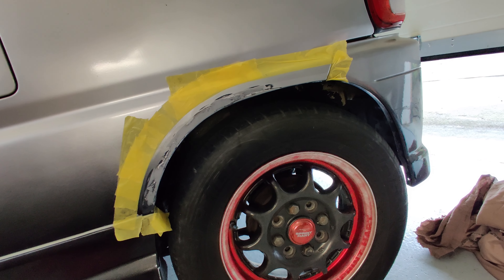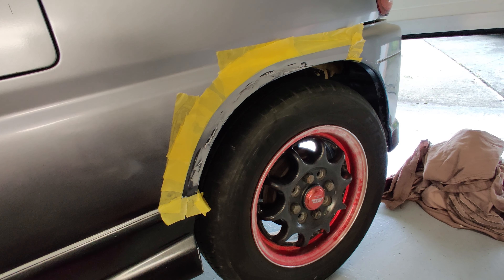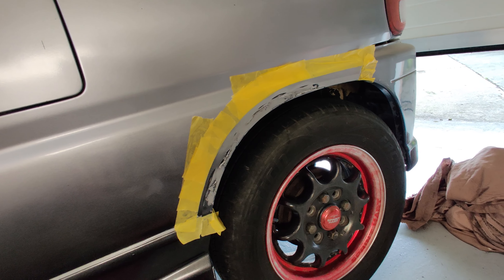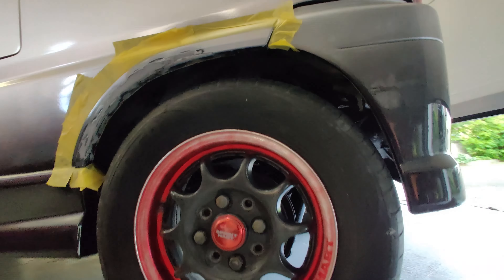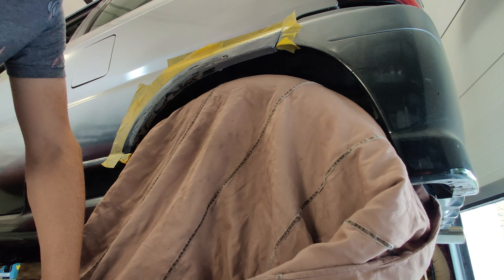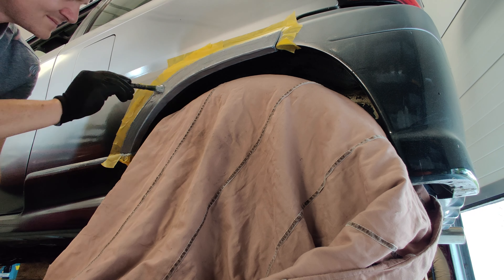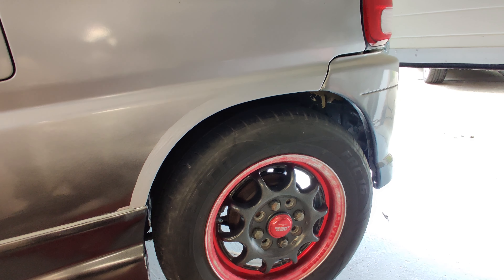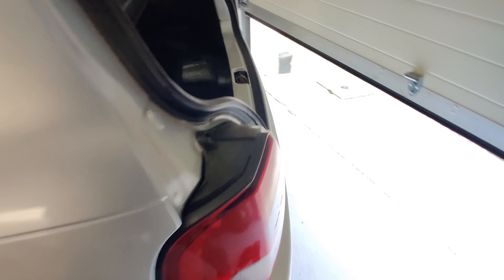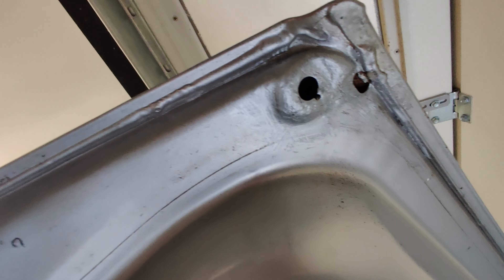I've sanded back the filler now, taped it all off, cleaned it down, and it's ready for paint. If you're squeamish, you might want to look away now — because this is a quick and dirty job just to stop the rust. I'll have to decide what to do with the gradient later on. I'm literally painting this on with a brush. And here it is all painted up — doesn't look fantastic, but at least it's going to keep the rust out. I've also painted down here and some of the minor touch-up areas.